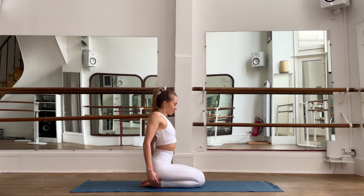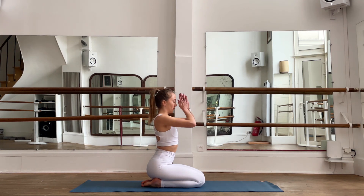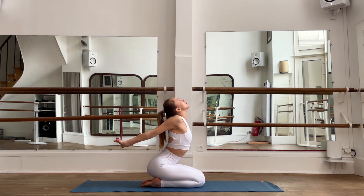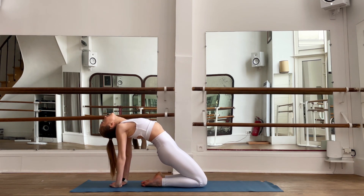Inhale, bring your hands up, exhale to your heart. Bring your hands behind and open up your chest, release your head. Then bring your hands behind, push your hips up as much as you can, and release.